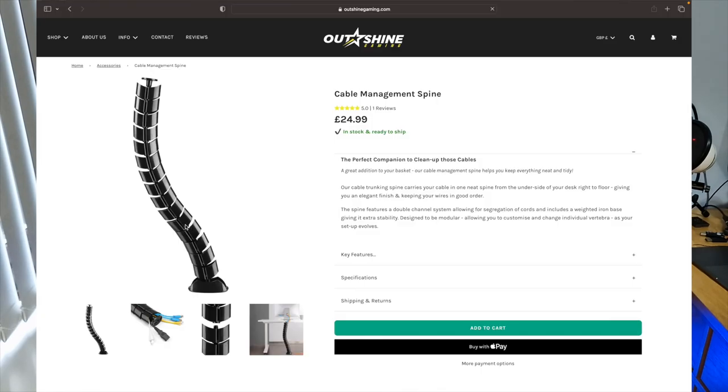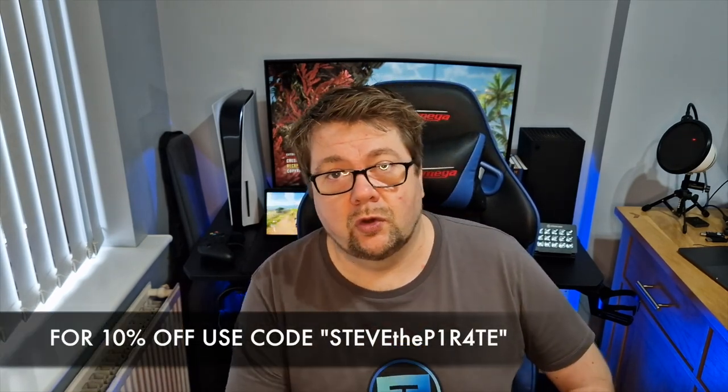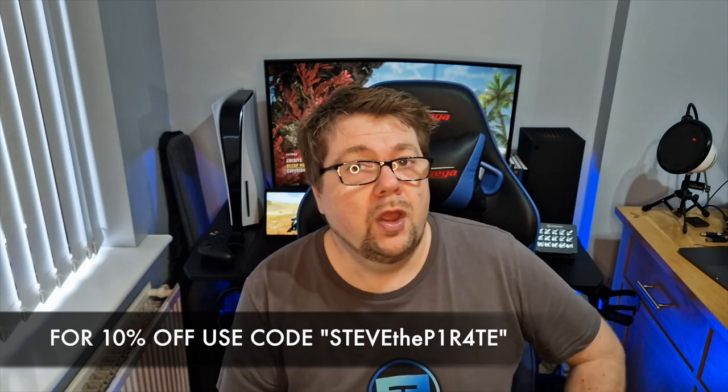If you have any ideas on how to improve this setup, let me know in the comments down below — it is a work in progress, there will be improvements. I'm hoping to make this a series where we keep improving the desk. The next purchase is going to be something for cable management — the cable tidy from Outshine Gaming. The setup also needs the streamer stand; it'll improve the setup, I need more space especially to put my MacBook on there. I'm looking to get all of these products through Outshine Gaming — go and check them out. If you're looking for an awesome gaming setup, you can't go wrong with Outshine Gaming.